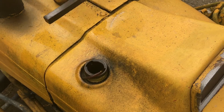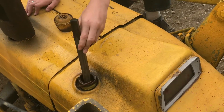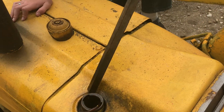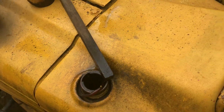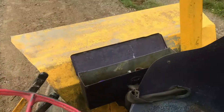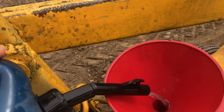We just ran this diesel out of fuel, or at least we think so. It stopped running and we need to get it out because it's blocking the road. Let's go ahead and troubleshoot this and fix it.